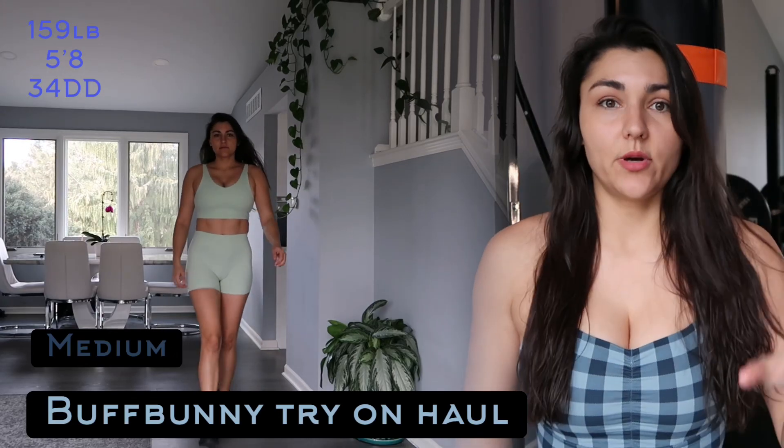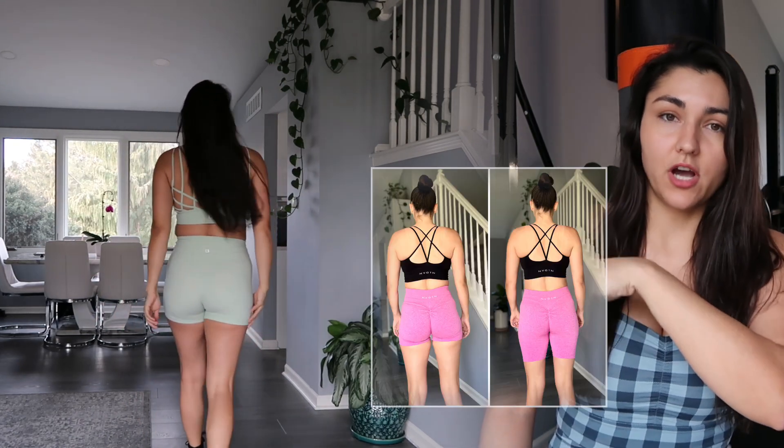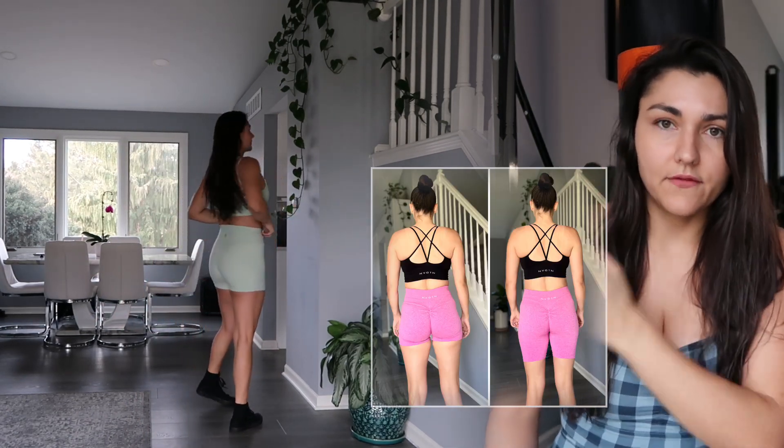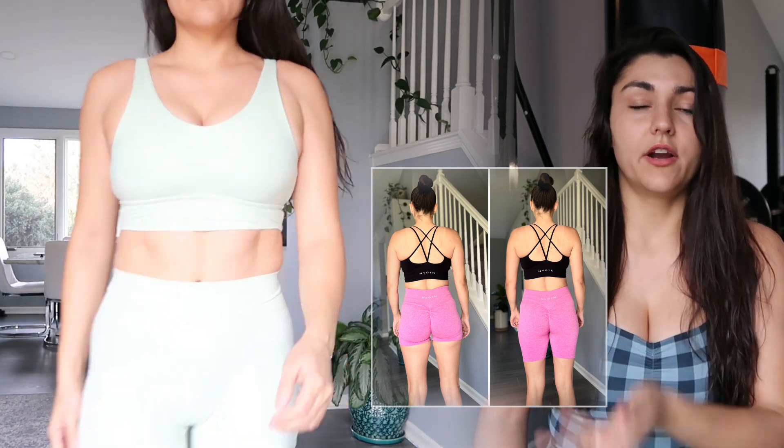Let's talk about this try-on. I don't like the length of the shorts — if they were a little bit longer, I could actually make my glutes look a lot better. You can see a very big difference when the shorts are longer and you kind of pull them up.